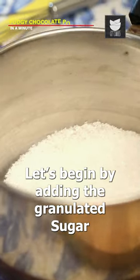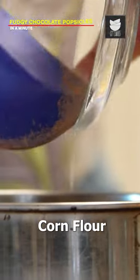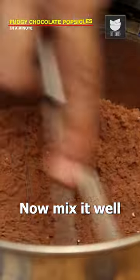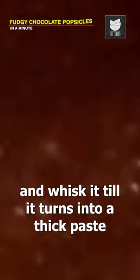Pudgy chocolate popsicles in a minute. Let's begin by adding the granulated sugar, cocoa powder, corn flour and some salt. Now mix it well. Then add some milk and whisk it till it turns into a thick paste.